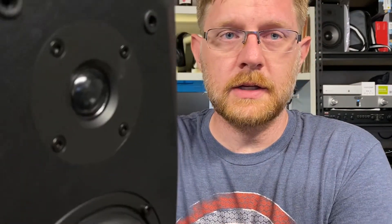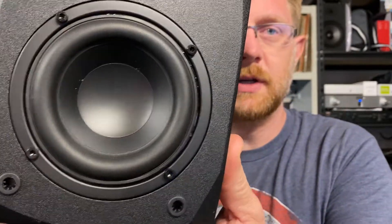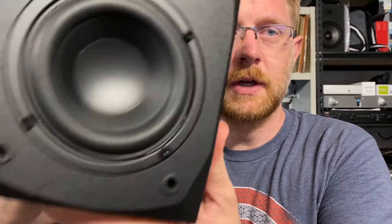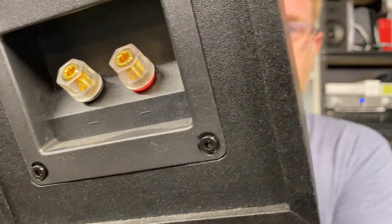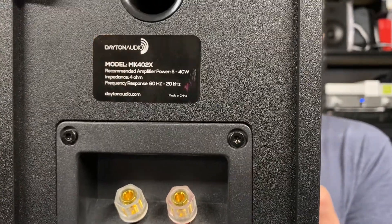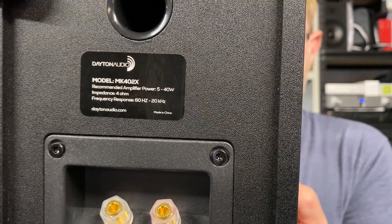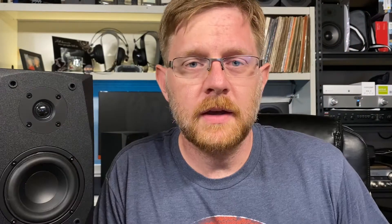Visually speaking, this is the same speaker as the original. You get the same chamfered front baffle, the same 3¼-inch soft dome tweeter, and the same treated paper cone 4-inch woofer. The binding posts remain the same — gold-plated 5-way binding posts with plastic screw caps. It is still rated as a 4-ohm speaker with a frequency response of 60 Hz to 20 kHz, and you get the same push-bend style grill cover.